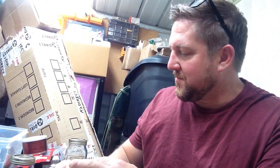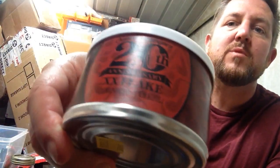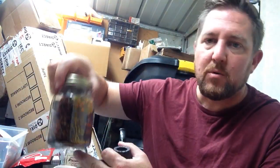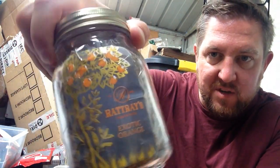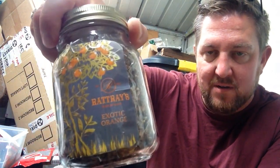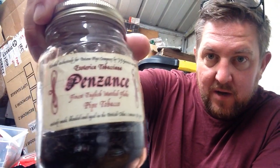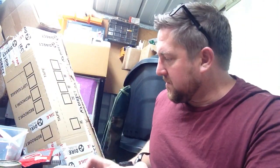I finished off the 20th Anniversary Flake, which was quite nice. I had a bowl of Exotic Orange the other day — it was a very hot day and it's lovely on a hot day, something sweet and aromatic. Real flavour of orange and caramel, but you've got to sip it very carefully or it'll give you tongue bite. I've still got loads of Penzance — another bag or so, ready to fill up the Kilner again. I love Penzance, what a blend.